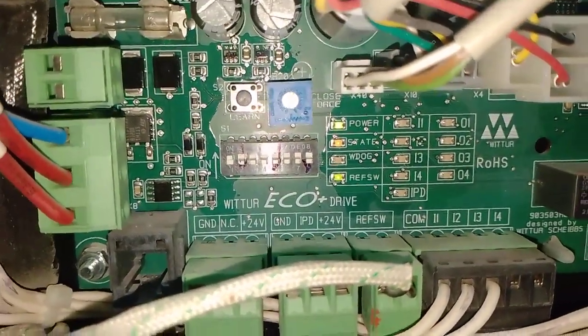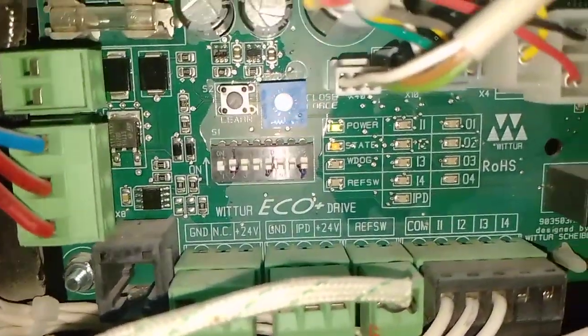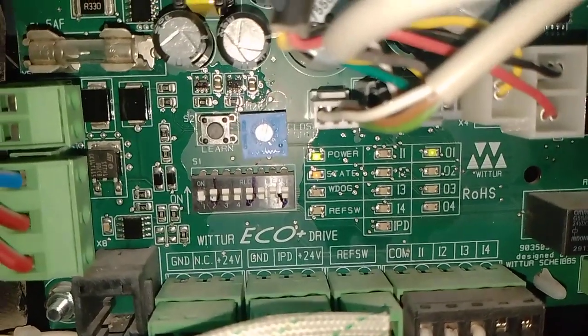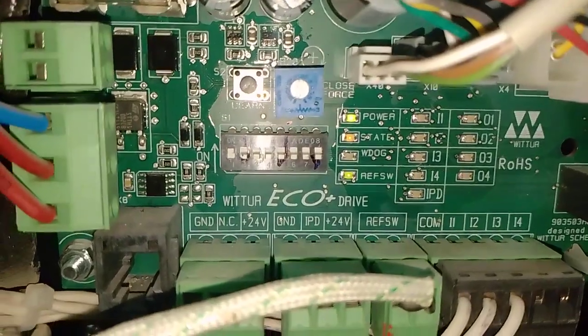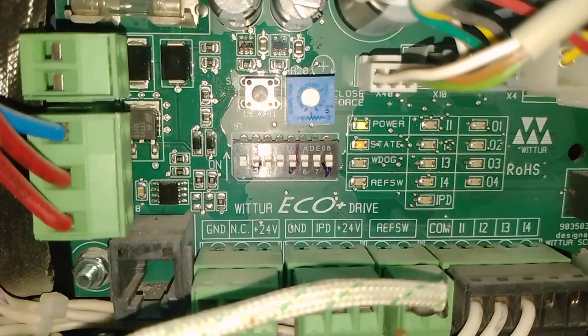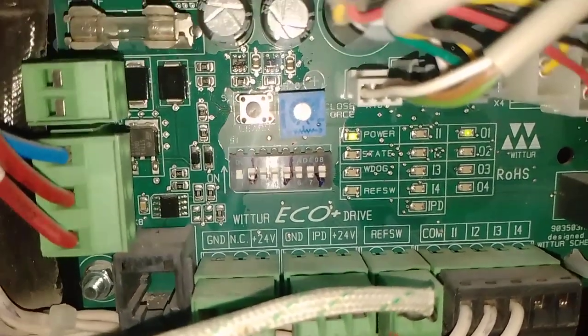The 02 LED is coming on. Then again press open — 01 LED comes on. Then again press close — 02 LED comes on. Then again press open. The 01 LED is coming on and the stage LED goes off.